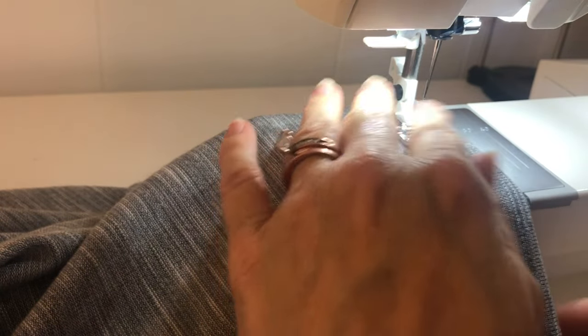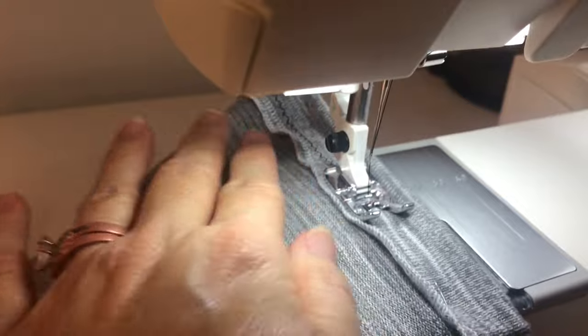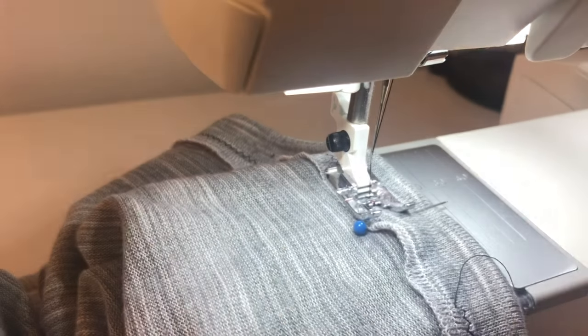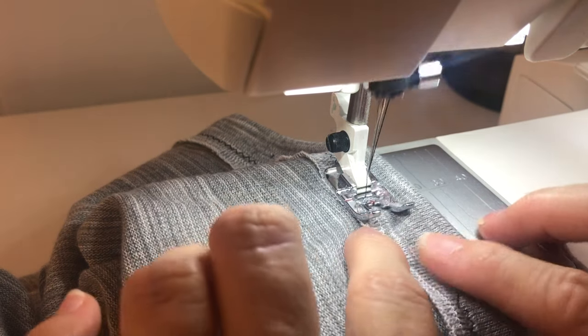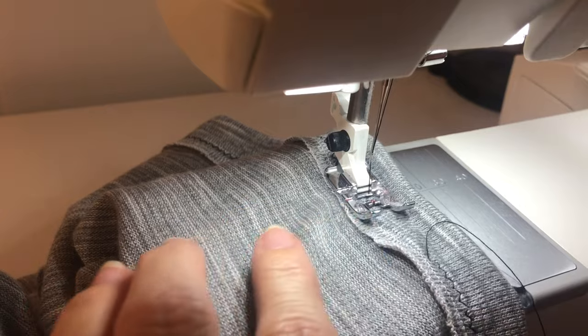Take out your pins as you go. We're going to stop right here, do a fixed stitch to secure it, and we're done sewing the casing.